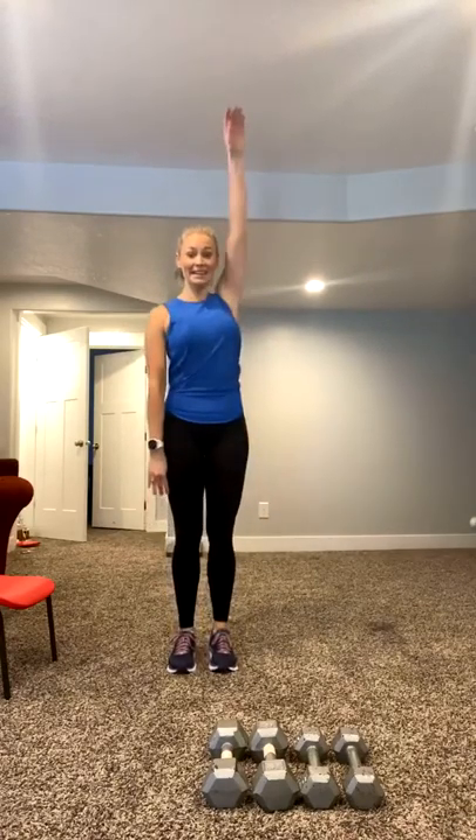We're going to do a circuit of about eight or nine exercises. Shake it out, roll right here. Little backstroke. You've got about eight or nine exercises. We're going to do three rounds of each. You've got 45 seconds on and 15 seconds rest. We'll give you a little bit of a break in between rounds. Stretching out. Little arm circles here, warming up through the shoulder and reverse.